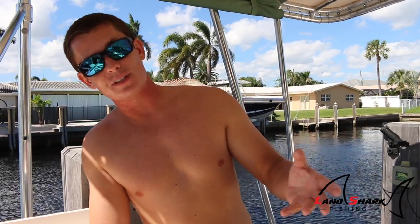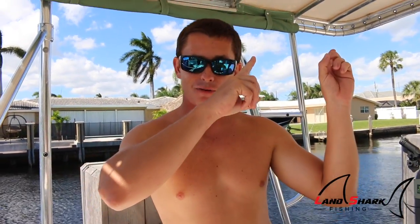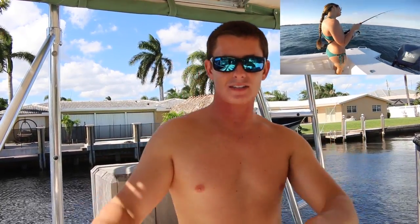Hopefully this helps you guys avoid a ticket or just become more knowledgeable, because you'd be surprised how many people don't know the difference between these three types of mackerel. In our pier video, a lot of people commented saying they thought we were catching Spanish when we were actually catching juvenile kings. This is the result of two days of fishing — me and Brooke went offshore and caught three different species of mackerel, which is covered in another video you can click on here.